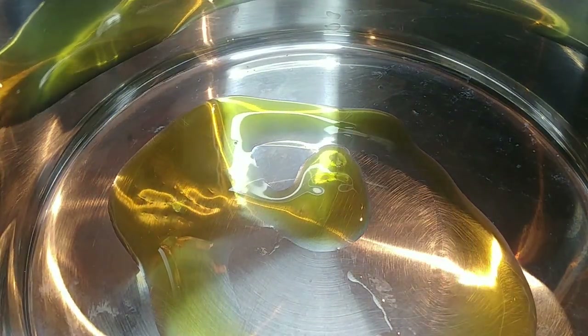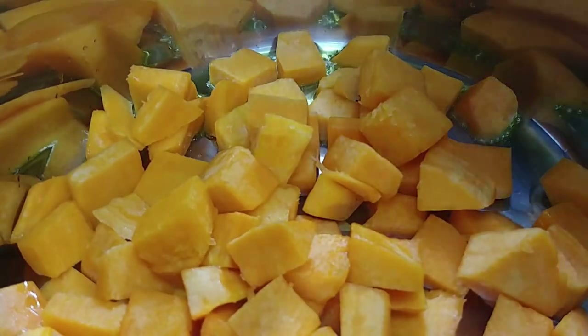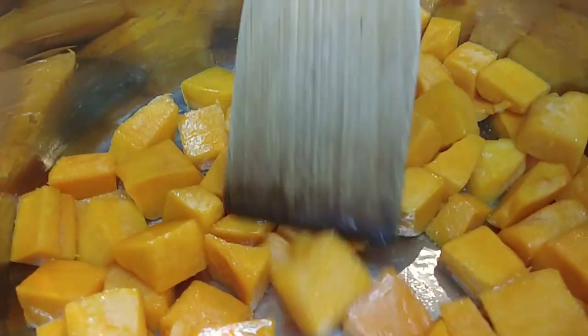I'm going to put this all in now. I'll add a little bit of olive oil, let the olive oil heat up, and then do a quick test with one piece. The oil is nice and warm, the pot's nice and warm. So we're just going to add the squash in and let it get nice and caramelized, then start adding in the other vegetables.